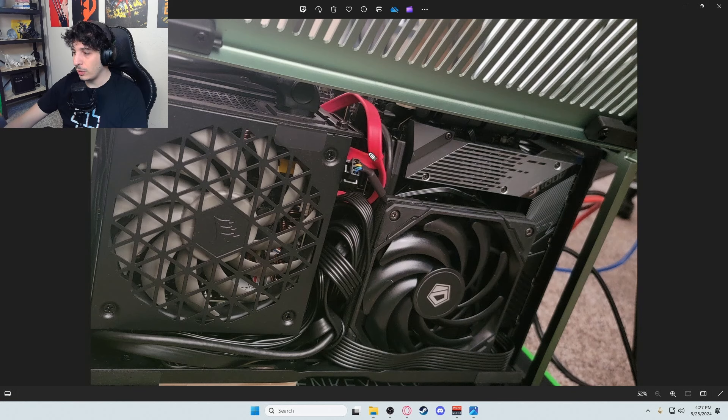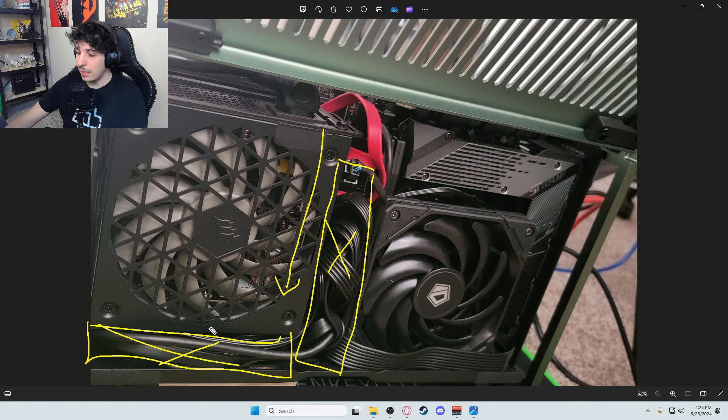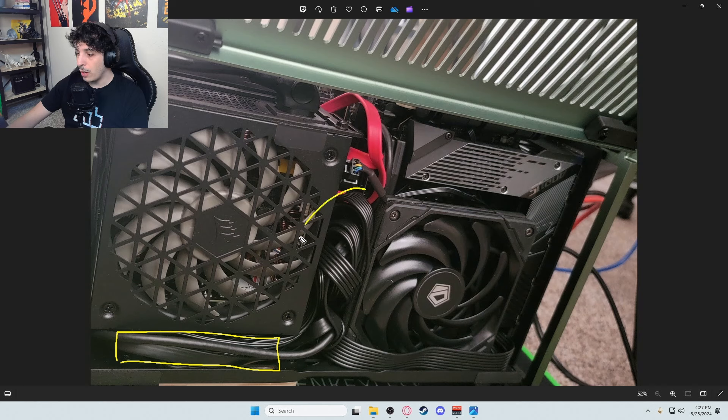Looking at the inside, this is what I mean by having too big of a PSU. I went for the L version — the 850L — which is larger in length, and that didn't give me a lot of space to work with down here. Cable management was super tight and very hard to manage. I also mounted the case fan on the outside of the case rather than the inside because all the cables need to go somewhere. If you're going to do a build like this, I'd suggest going for a smaller PSU — it'll give you a lot more space, allow you to mount the fan inside, and make cable management much easier.